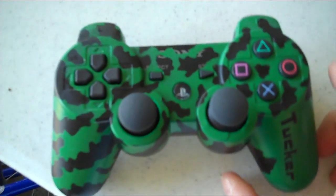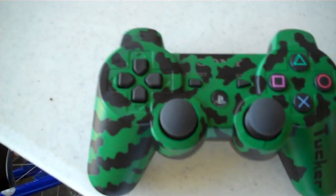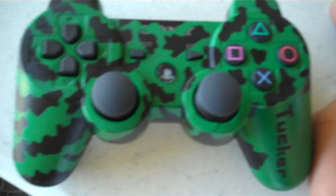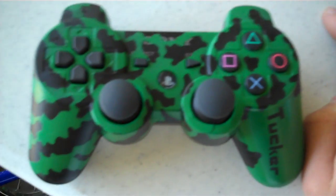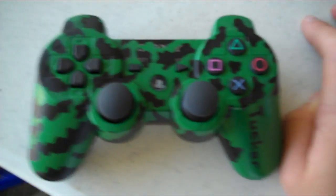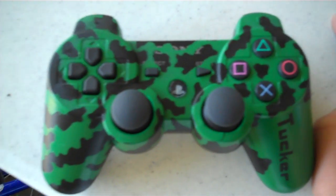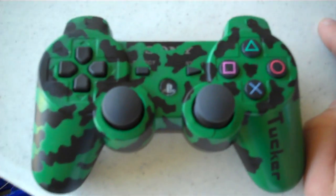It says Tucker down the side. This video is also for anyone who didn't watch the channel update — I know a lot of people don't like to watch updates, including myself. We started doing PS3 controllers because we get a lot of messages about them each week, so we figured there's enough demand that we might as well start doing them.